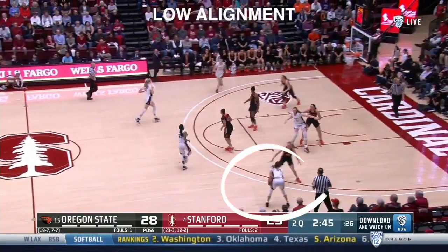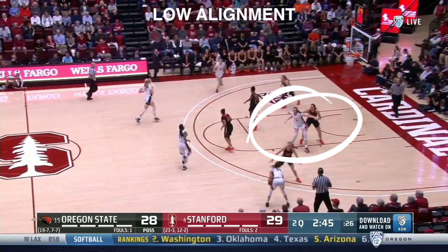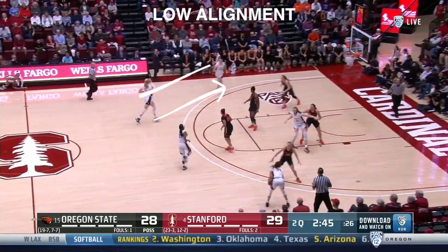In transition, the ball handler passes ahead to the wing and cuts to the far corner. The Cardinal also established ball side low post position. The trail post and wing exchange, setting up low alignment.